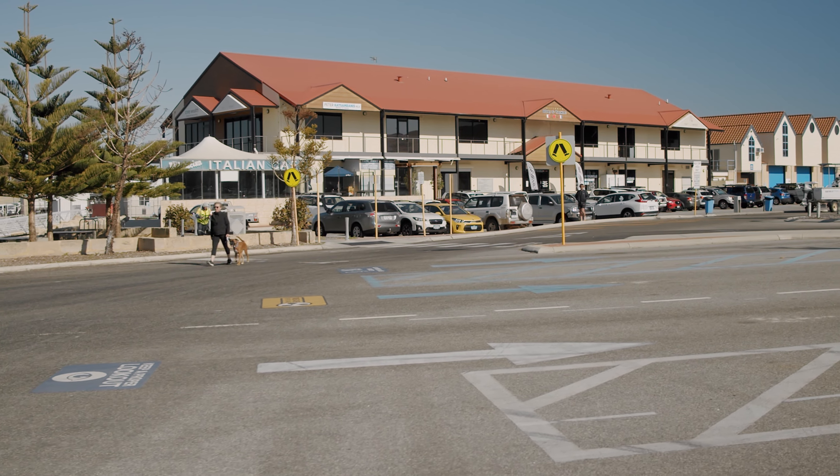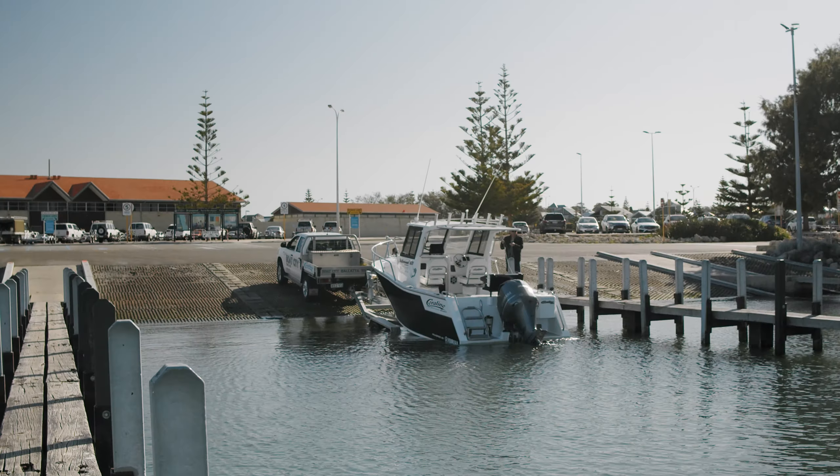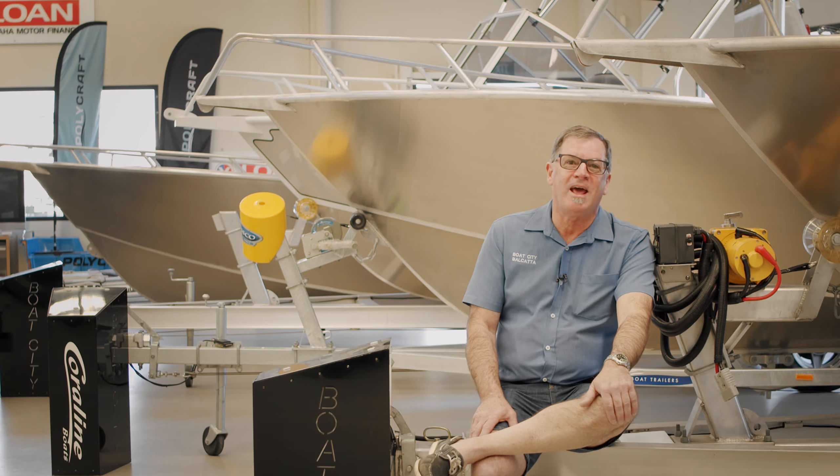We're down at Hillary's this morning. It's a lovely day and we're going to take out two lovely Corallines. We've got a 780 and a 620. Let's get moving and get out on the water.